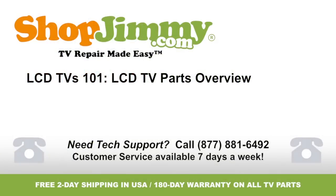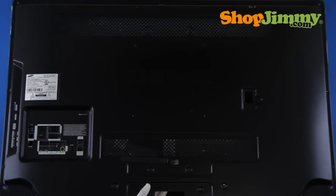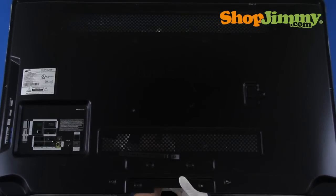Welcome to TV Repair Made Easy, brought to you by ShopJimmy.com. Visit www.shopjimmy.com to search the hundreds of thousands of TV parts in our inventory. While no two LCD TVs look the exact same both inside and out, there are some fundamental pieces needed to make an LCD TV. Let's remove the back cover and bezel and take a look inside of a few.